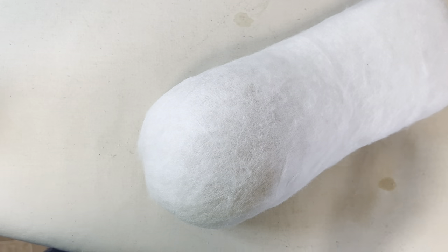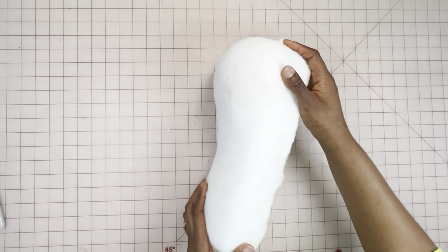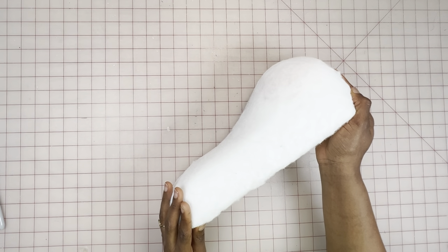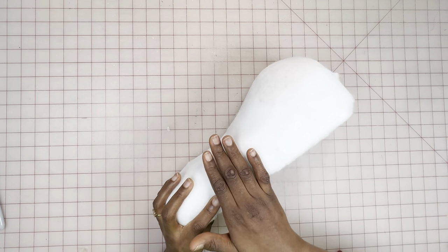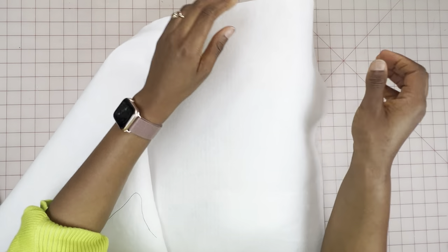This is what it looks like so far. I'm sliding my hand around the bust curve checking to see if it's curved enough. Next, I'm going to add one layer of the fleece interfacing over it.